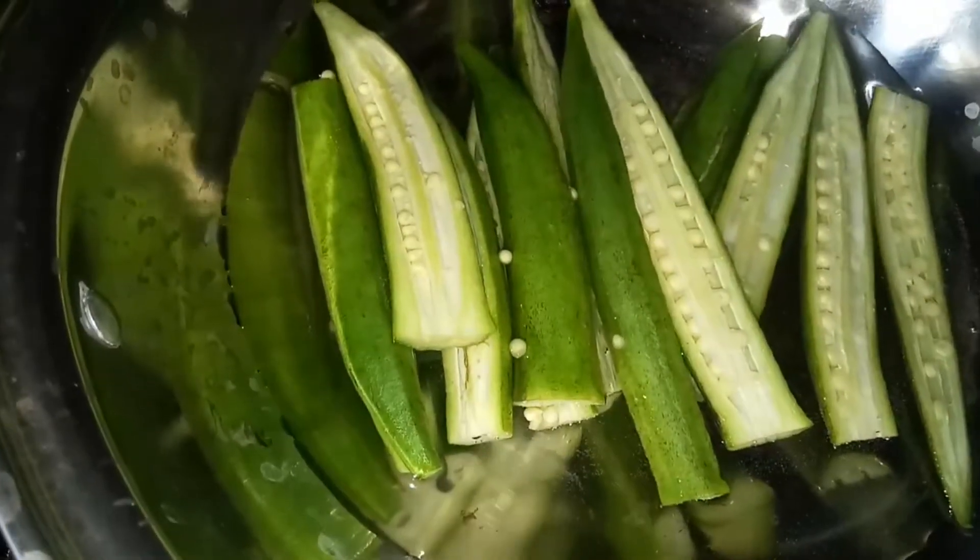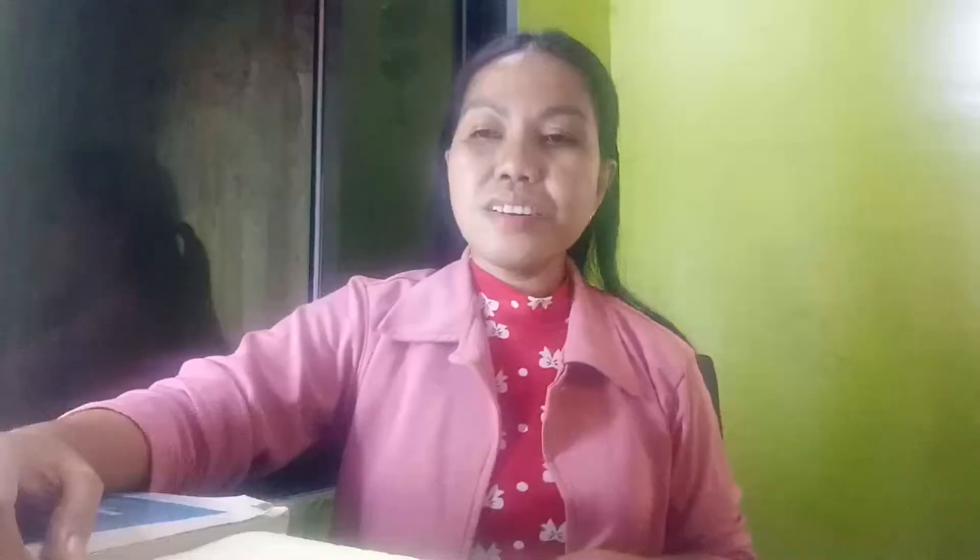First of all, grab a few pieces of okra — five to seven pieces should be fine. Then cut your okra horizontally. Prepare your pot, add eight ounces of water, toss your okra into the pot, and allow it to boil. Continue boiling until you reach your desired consistency.